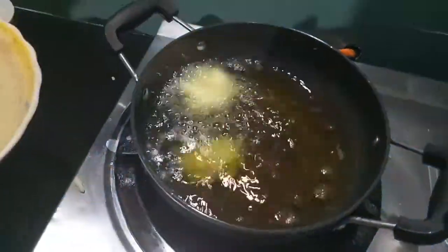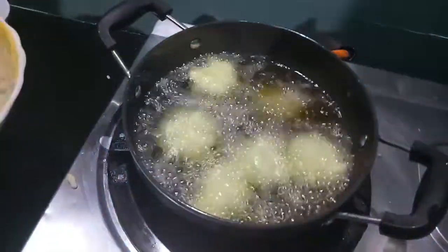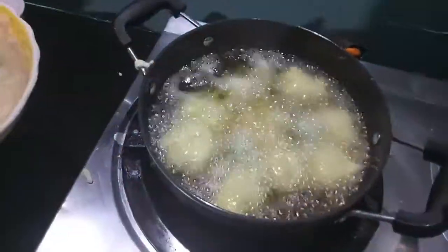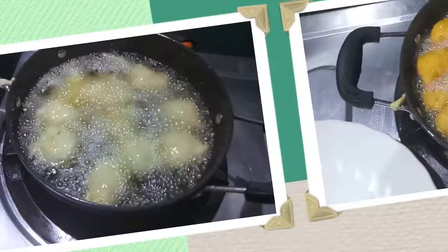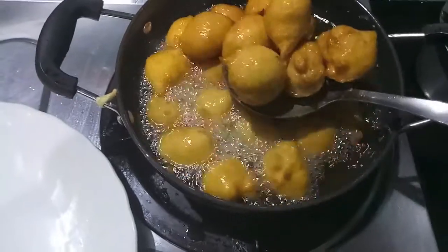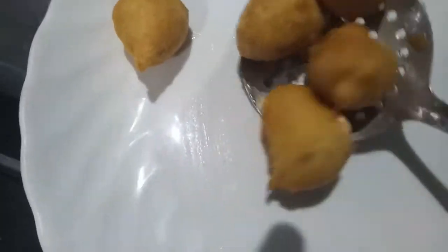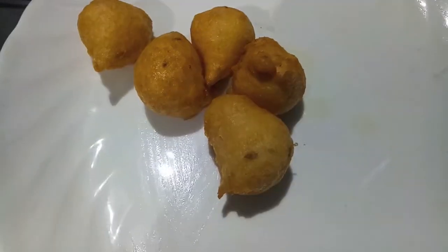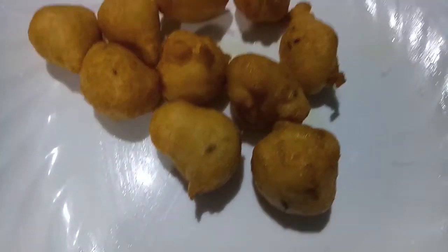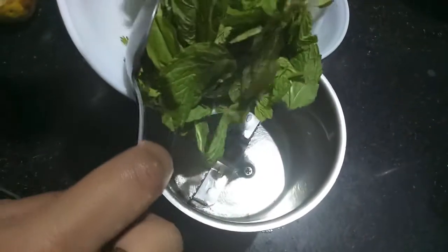Now we will fry our fritters. Make sure your oil is medium hot, or else if you fry them in very hot oil they would be brown from outside but raw from the inside. As you can see, our fritters have turned a perfect golden brown color. We will remove them on a plate.